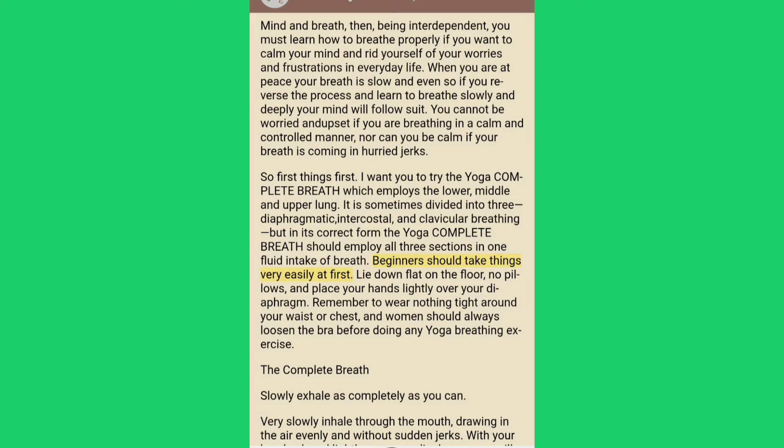Beginners should take things very easily at first. Lie down flat on the floor, no pillows, and place your hands lightly over your diaphragm. Remember to wear nothing tight around your waist or chest, and women should always loosen the bra before doing any yoga breathing exercise.